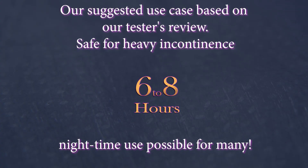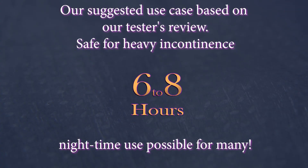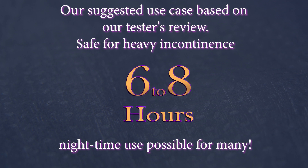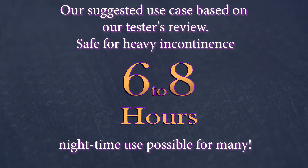We've found that for heavy incontinence, combining the premium brief with either the Hyper 1200 or Hyper Plus 2000 pad, on average and depending on the wearer's activity level, could be comfortably worn for up to 6 to 8 hours, and for many people is good for overnight use.